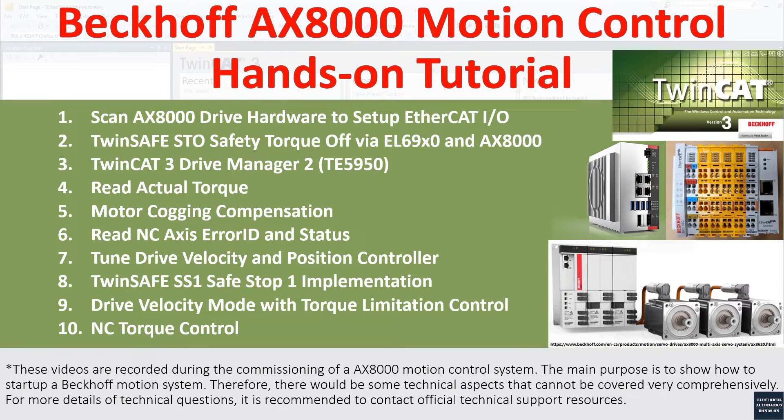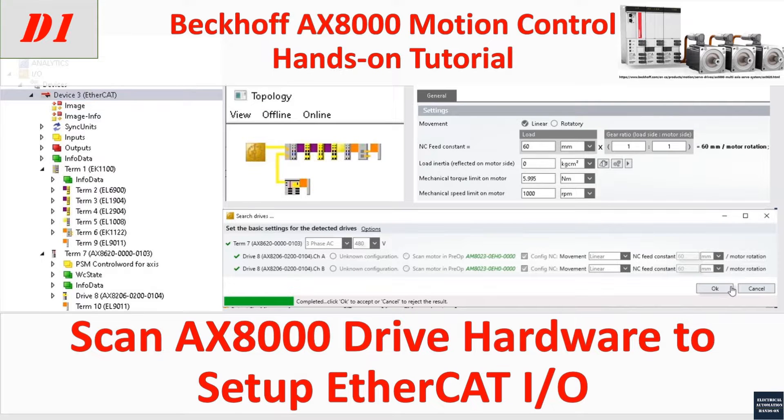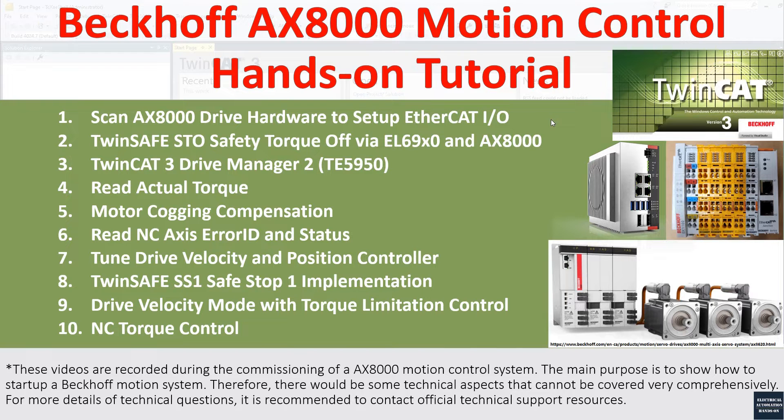Hello everyone, welcome to this Beckhoff AX8000 motion control series video. This is the first video. We will discuss how to scan the AX8000 drive, upload the hardware configuration, set up the EtherCAT IO configuration, and create the Drive Manager project so the Drive Manager software can reach the actual motor and identify the motor type to set up the entire hardware configuration. We start from scratch to set up a solid base for further testing.